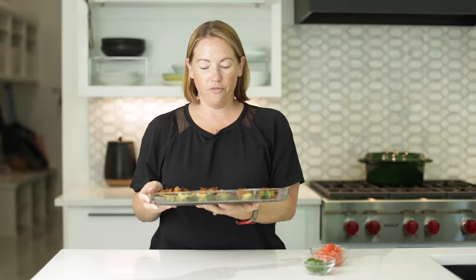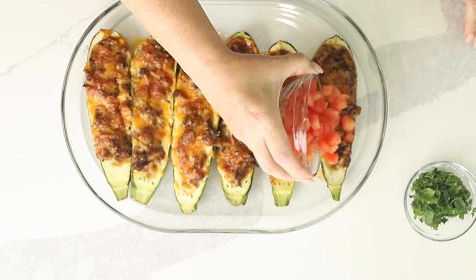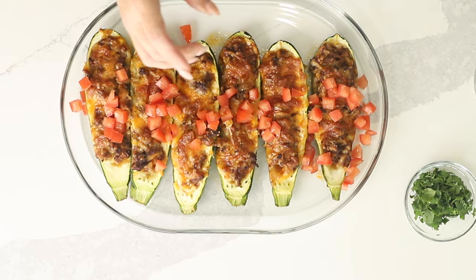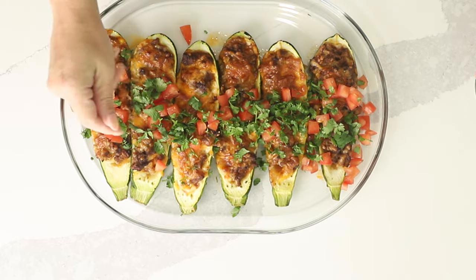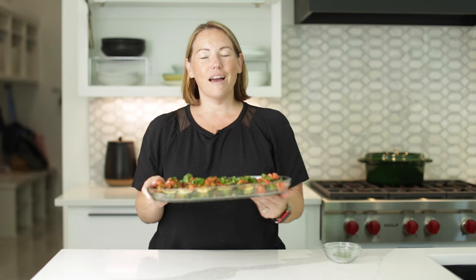Our zucchini are finished cooking. We put them on this really pretty platter — how good do they look? They smell amazing. I'm going to finish them off with some diced tomato and some cilantro. It's not required, it's just to make it pretty. But how pretty is that? Guys, thank you so much for watching. Be sure you check out this recipe, and I will see you guys next time. Bye.